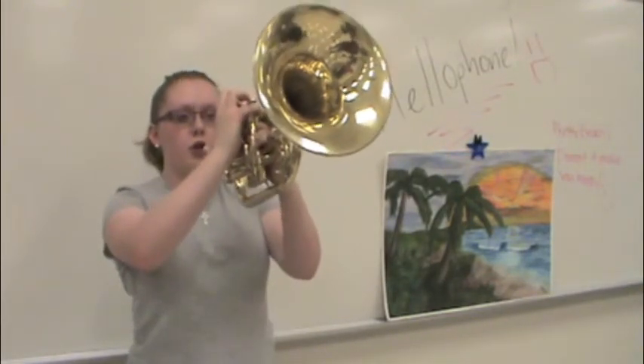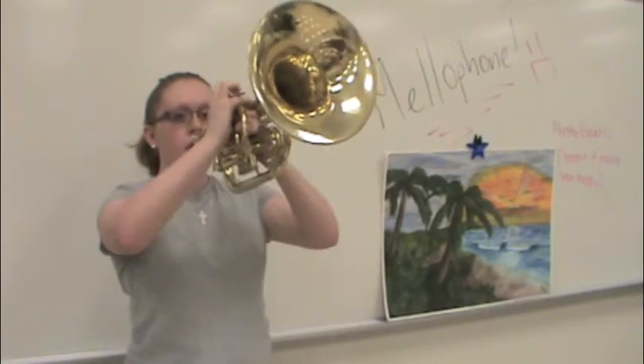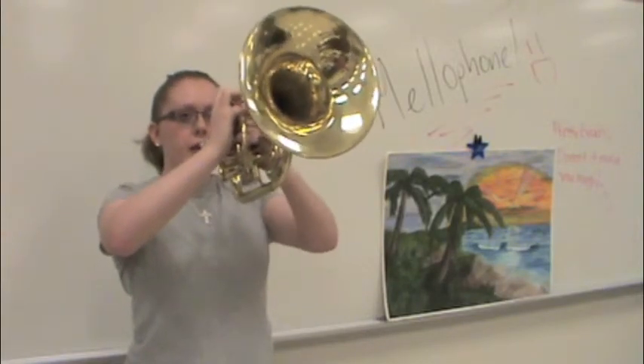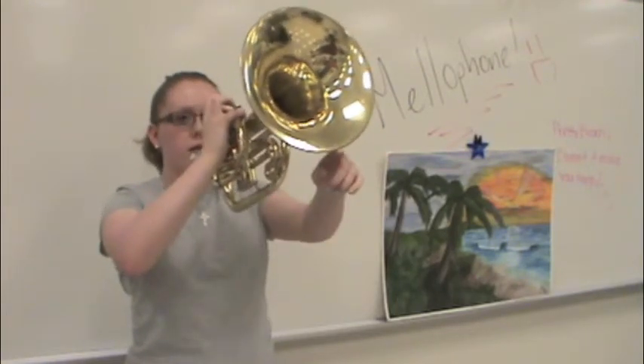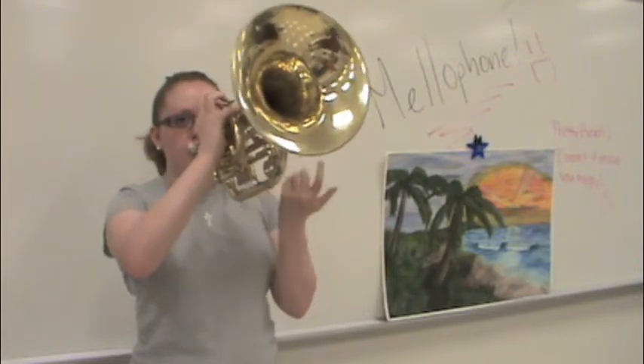Whenever you're in horns up, you should never have your mellophone tilted down like this. Even if you're not playing, your mellophone mouthpiece should always be at your mouth so you're ready to play. Your arms need to be in a triangle and the bell should be ten degrees above parallel — meaning you're looking up slightly. This also helps with air.